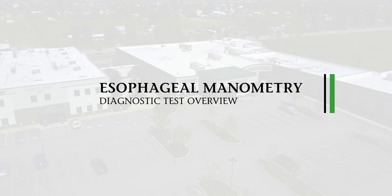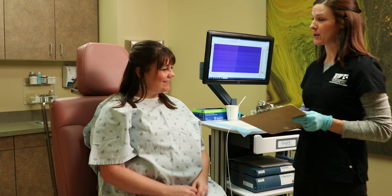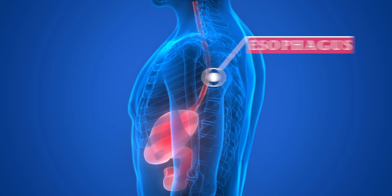Esophageal manometry is a diagnostic test used for measuring pressures and the coordination of muscles within the esophagus. The esophagus is a long muscular tube that connects your throat to your stomach. During this test, a thin flexible catheter is passed through your nose, down your esophagus, and into your stomach.